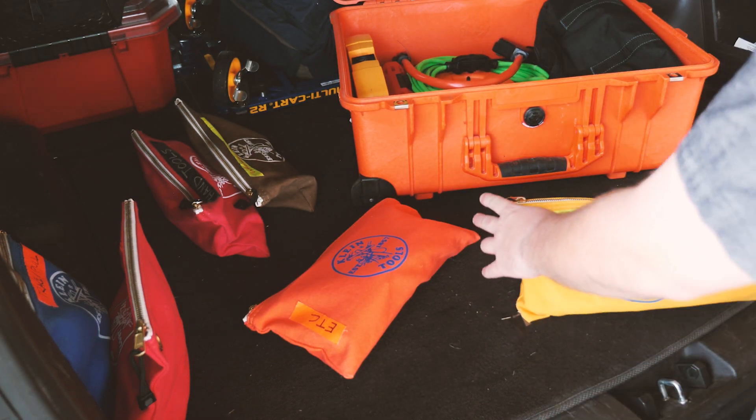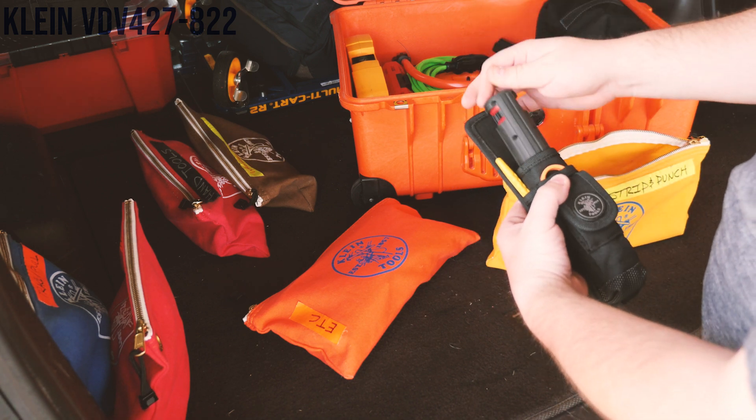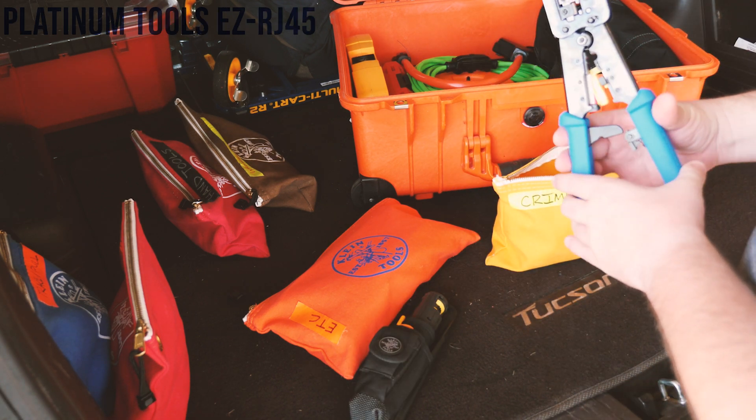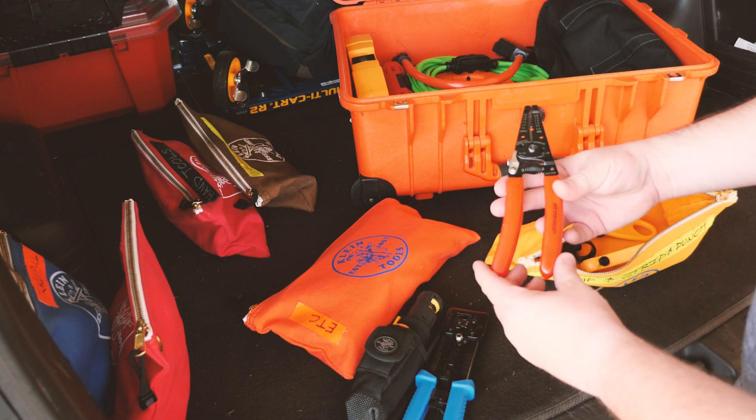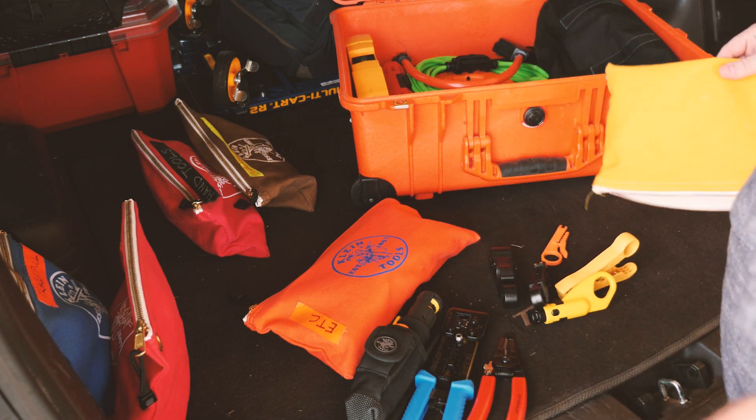Now let's look at the crimp, strip, and punch. I keep the Klein Punch Down Tool with all the accessories. Got the easy style RJ45 crimper, a good old generic style electrical pliers, and then some different strippers.